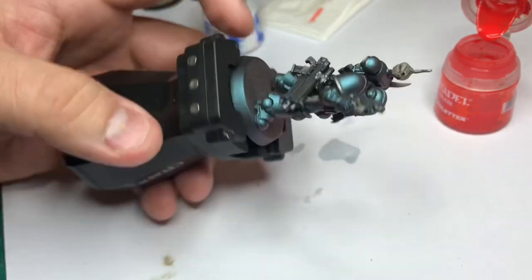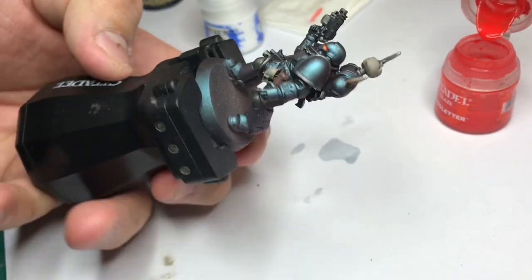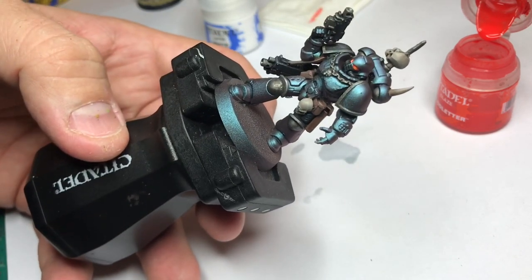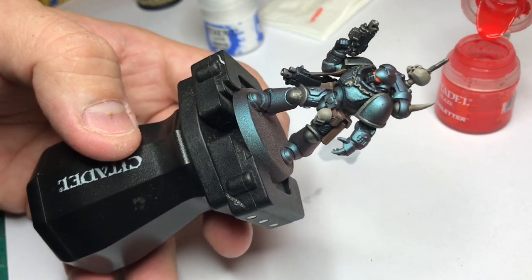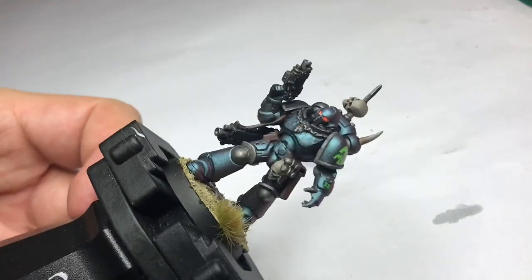The model is almost done. The next step is just doing some small detail work and putting on transfers. And here is the finished model — the Alpha Legion Primaris Space Marine.